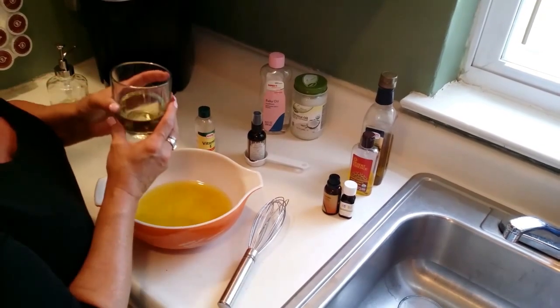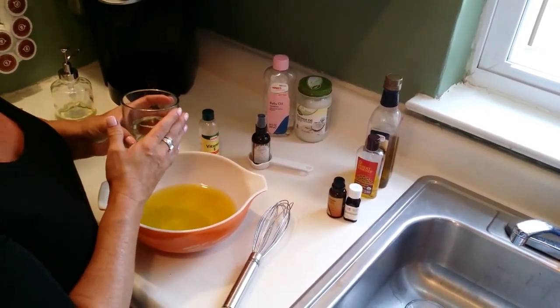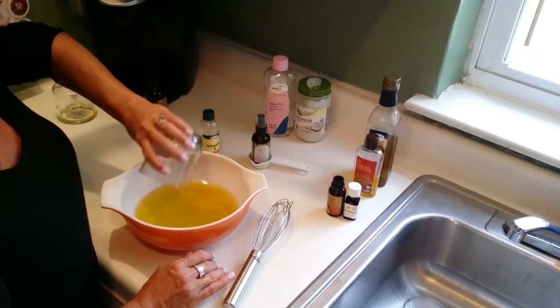The next is vitamin E oil. It blocks free radicals and helps heal dry cracked skin and helps with age spots. I got this for around $2.